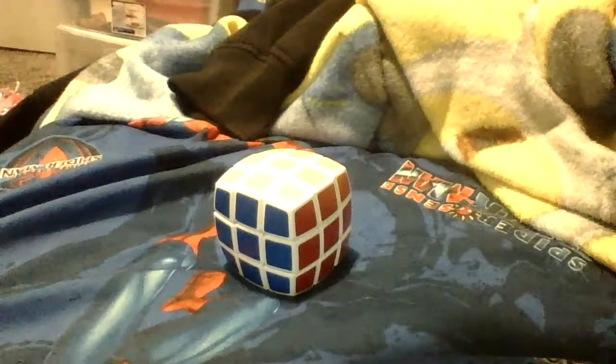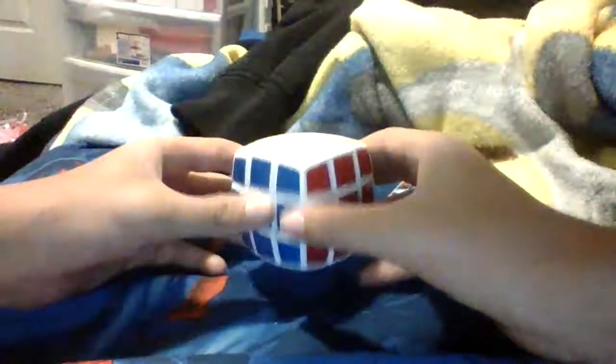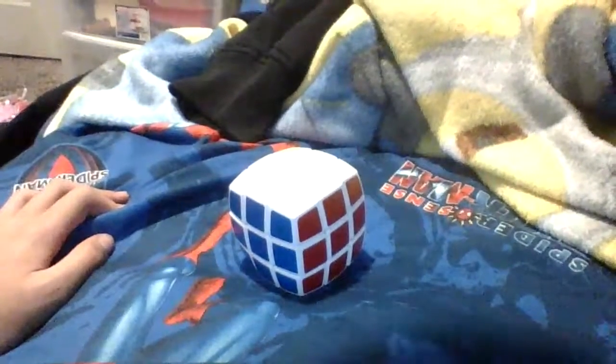Hey guys, back with another video. I'm going to be teaching you guys how to solve a Rubik's Cube in 5 seconds. This is based on the advanced method video that I made.